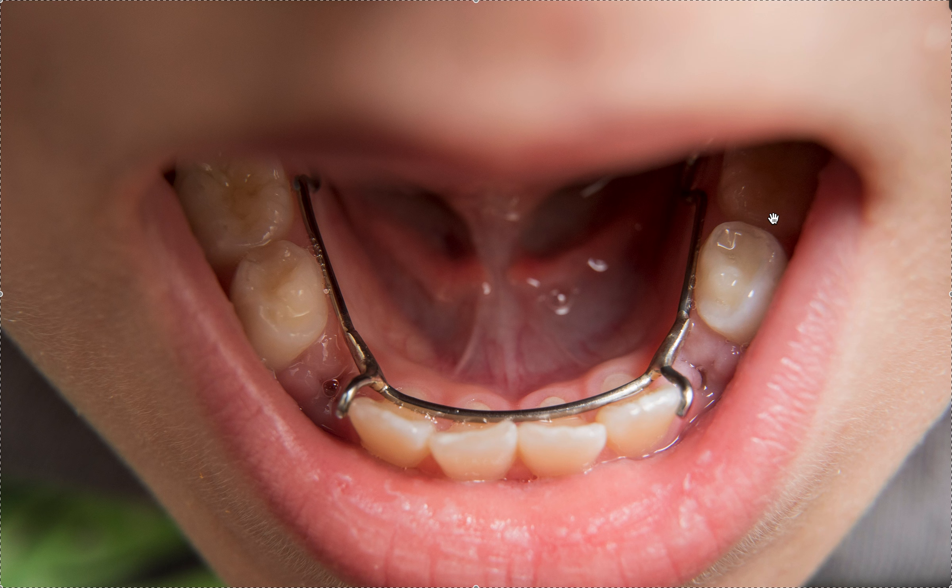You can also put lingual arches in for maximum anchorage in a crowding case — to preserve as much E-space as possible. You could put a lingual arch and a Nance on the top, which gives you about a millimeter on top and a millimeter and a half in the bottom on each side — two millimeters on top, three millimeters on bottom. That way you don't have to worry about IPR or anything else, so it's again a great insurance policy.